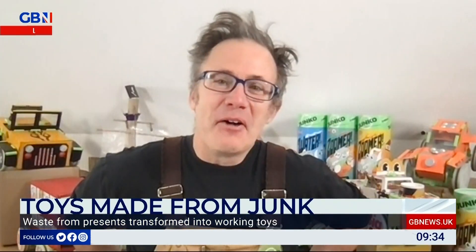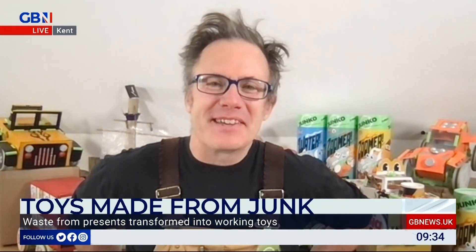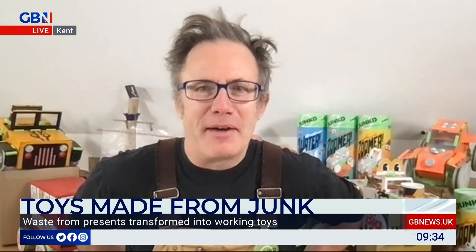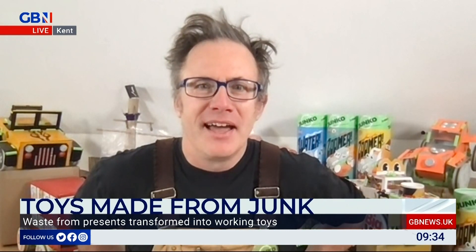So this is a genius idea. Well, thank you, very kind. Thanks for having us on. It started when I was making a junk model with my kids and we didn't have anything to make the wheels with. And that was about three years ago, and it sort of snowballed into this range of toys which we make from recycled plastic.